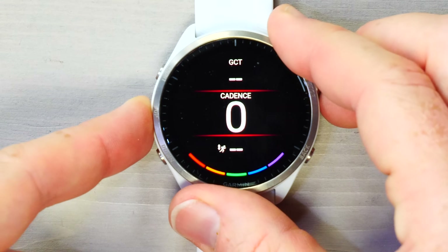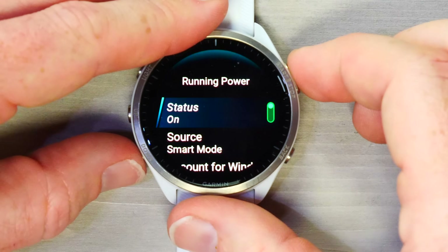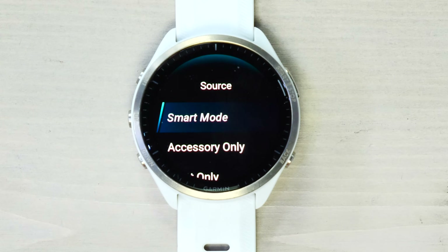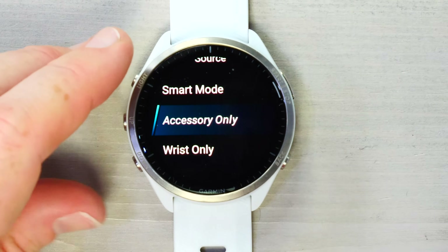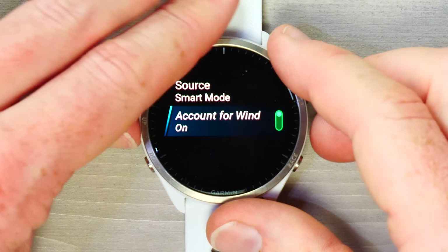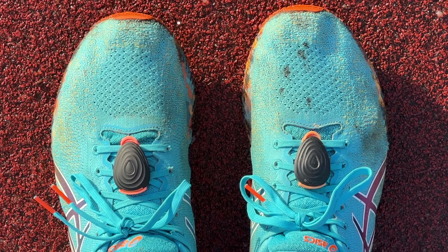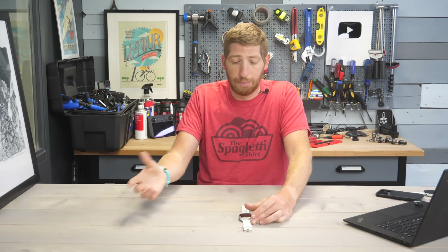To shut off running power, go to Run Settings and scroll down to Running Power — you can turn it off entirely. By default it's in smart mode, meaning it'll use a Garmin accessory if available, otherwise fall back to wrist-based. It does not yet support third-party running power meters like Stryd as an accessory source — it does on the cycling side but not running. If you're a Stryd user, you probably want to toggle this off entirely so it doesn't write conflicting data to your file.